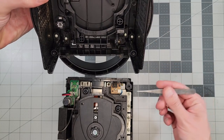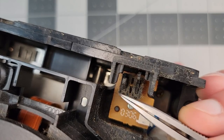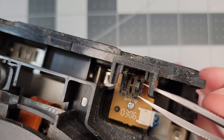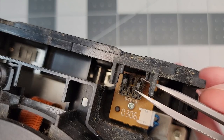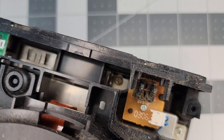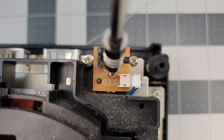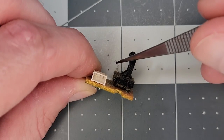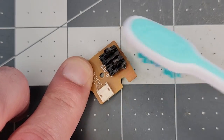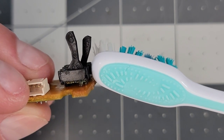If the switch is broken, the cube will always think the lid is open and never spin the game disc. This is a momentary on switch, so when we press the levers and let go, they should return back to their initial open position. That isn't happening here, which tells us right away it's pretty likely defective. It's very dirty, so I'll clean it up with a toothbrush. There's some noticeable corrosion on the underside of the switch — pretty sure it's busted.